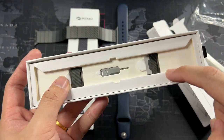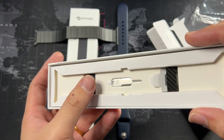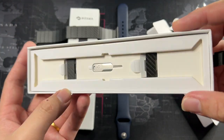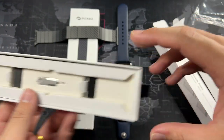Let's see what else we get in the box. We do get some extra buckles, and also what looks like a SIM ejector tool — but it's actually used to remove links from the band so you can adjust it to your wrist size. Really nice, really premium packaging.